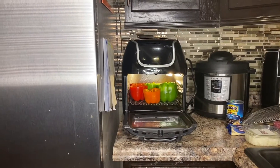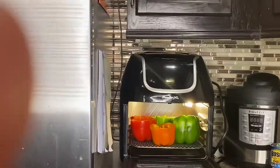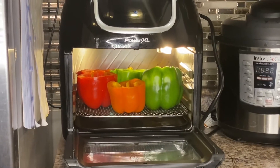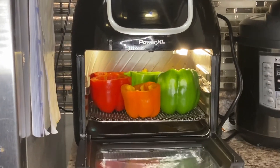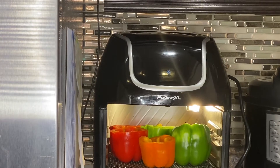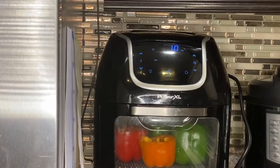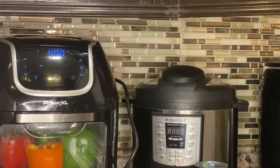I got a total of six bell peppers in there — probably should have wiped out the refrigerator, but it's okay. I was able to fit six bell peppers in this air fryer. I'm going to set it to 400 degrees for 10 minutes, and then we're going to start browning our ground beef and sausage.